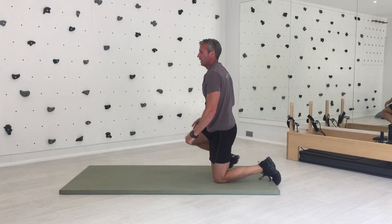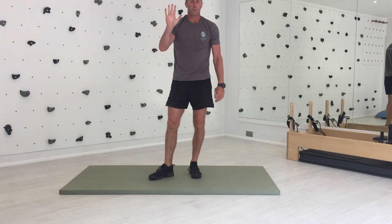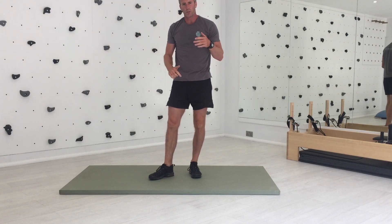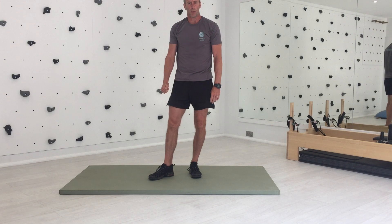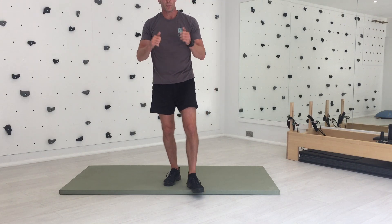So there we have it — about five minutes of work and we've hit all body parts. If you want to really extend yourself, you can do another one or two sets of that. That will keep you going throughout the summer. Try and do it at least twice a week, three times if possible. Have a great summer. Most of all, keep moving.